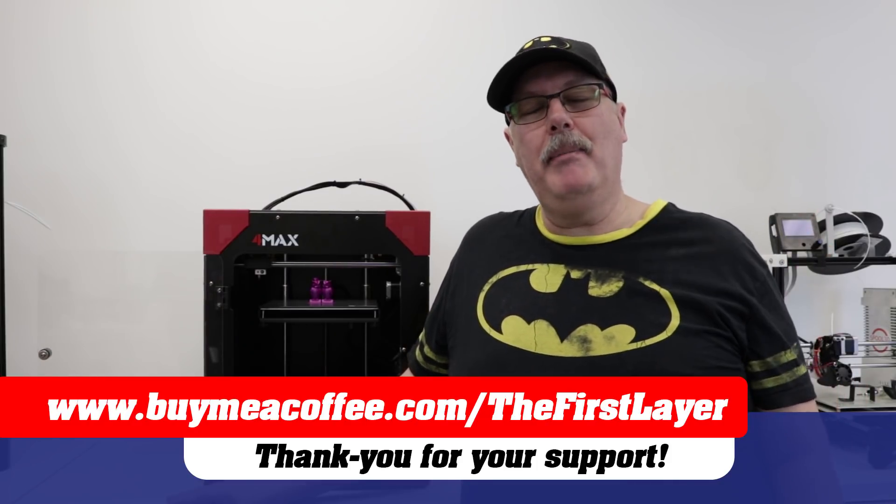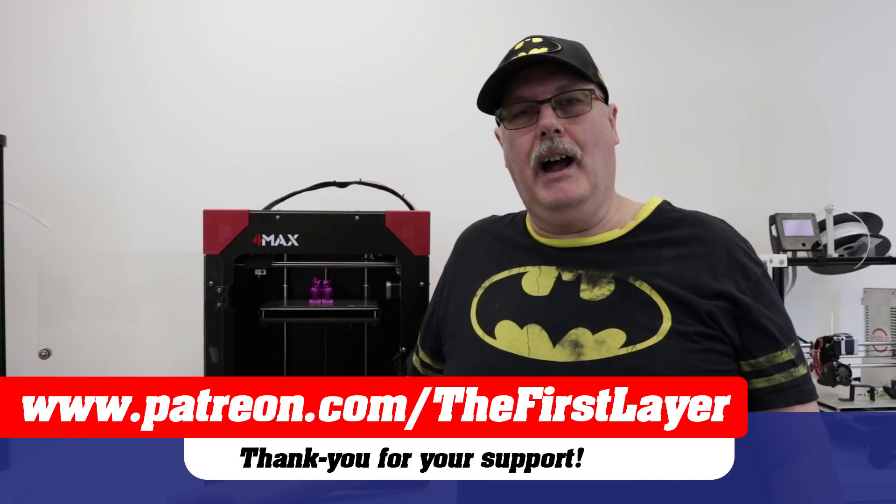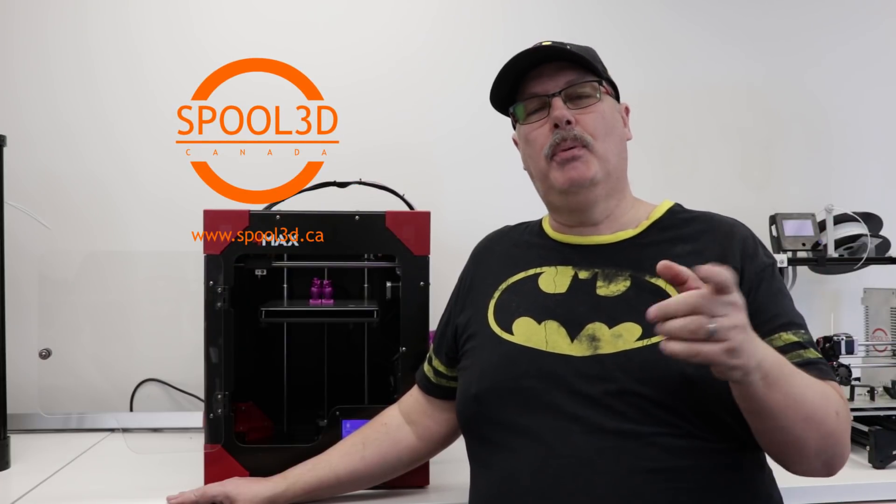Okay, so that's our look at the Anycubic Formax 3D printer kit. Hope you guys liked it. If you like the content on the show, be a champ and buy me a coffee at buymeacoffee.com/thefirstlayer. If you'd like to support the show on a more regular basis, check out our Patreon page at patreon.com/thefirstlayer. We want to thank Spool3D for letting us in their showroom today to show you what the Anycubic Formax is capable of. Check out spool3d.ca — print it right, print it with Spool3D.